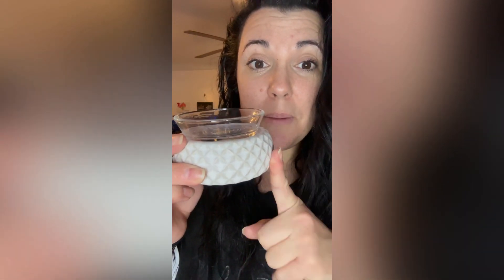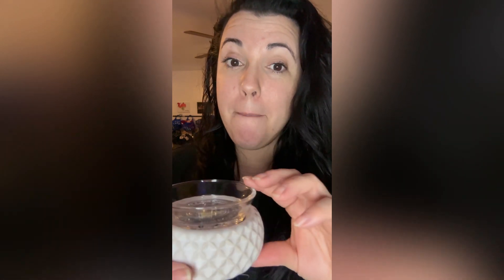The new warmer is going to be slate colored and called Simply Slate. It's an element warmer and it's only going to be $30, which is a great option. It's going to be part of our Father's Day collection that comes out on May 8th.